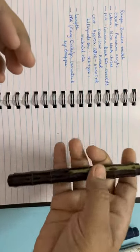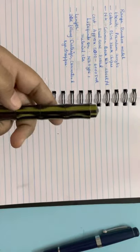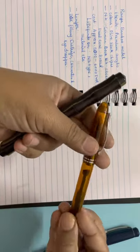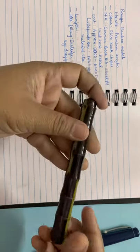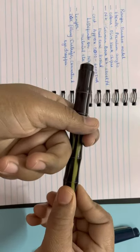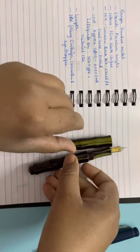It's lightweight — obviously heavier than Parker Vector. Comparing with Twisbi Eco, they are almost the same weight. It's not very heavy and not very light like the Parker Vector or Cánwrite Desire. It is usable for long writing durations. To open the cap it's a rotation mechanism — one and a half to two rotations to open it.